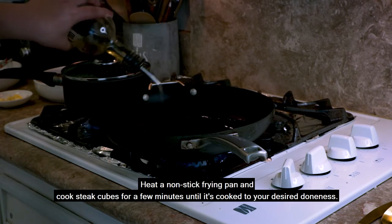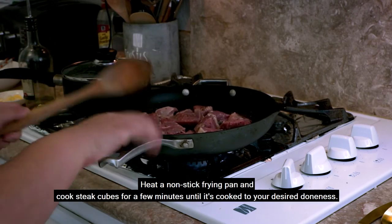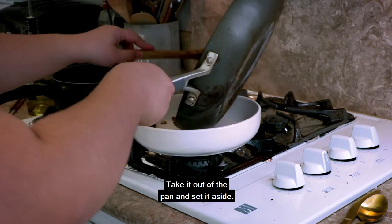Heat a non-stick frying pan and cook steak cubes for a few minutes until it's cooked to your desired doneness. Take it out of the pan and set it aside.